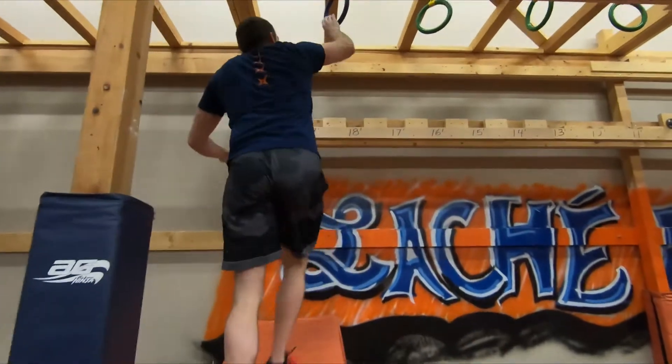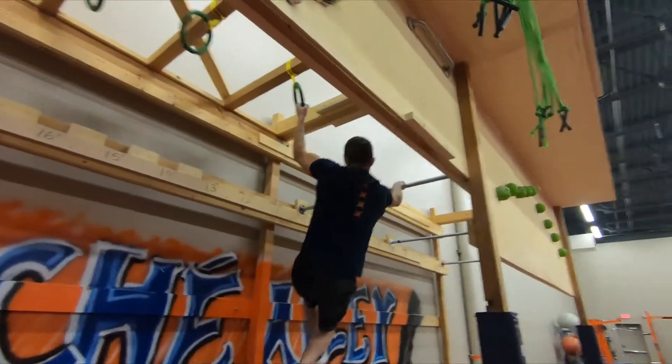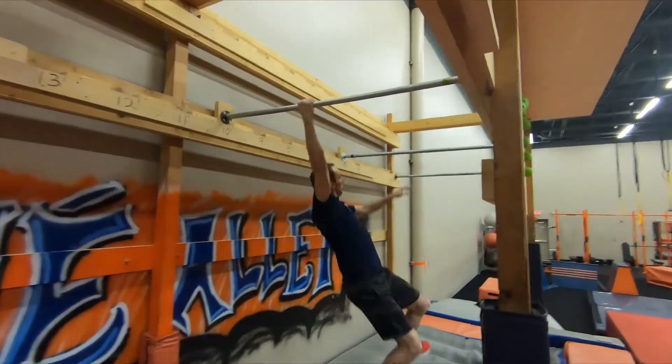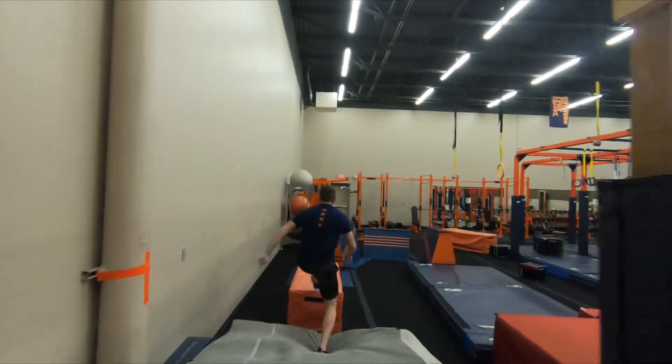Starting off with Devil's Alley — Obstacle 1. Obstacle 2: Grip Run.